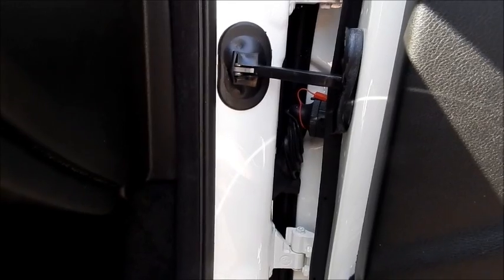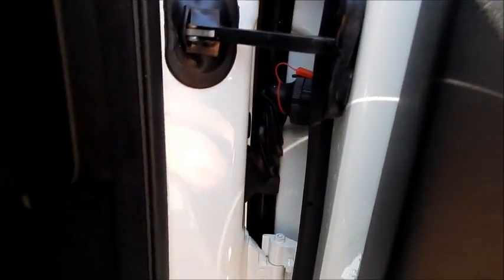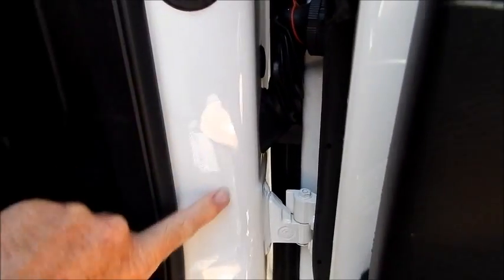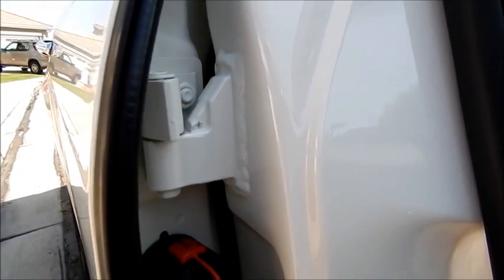I've blown the door jamb off — it's completely dry. Because this is white it doesn't show the residual watermarks, but on a black or dark-colored car it would not be acceptable left in this manner. I can see some watermarks right here that probably won't show up on video. Also remember — you turn right around and you've got another door jamb right there that needs to be done too.